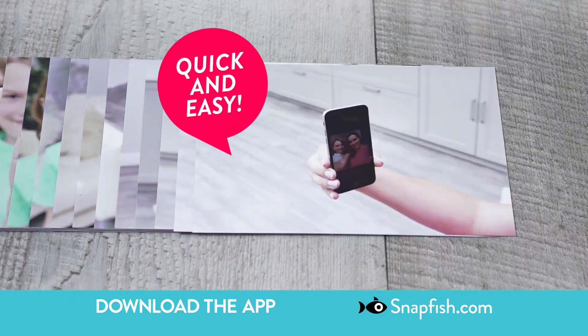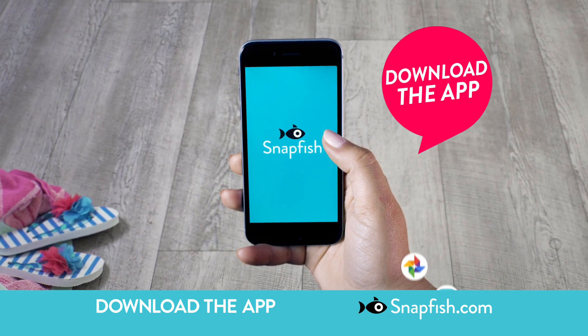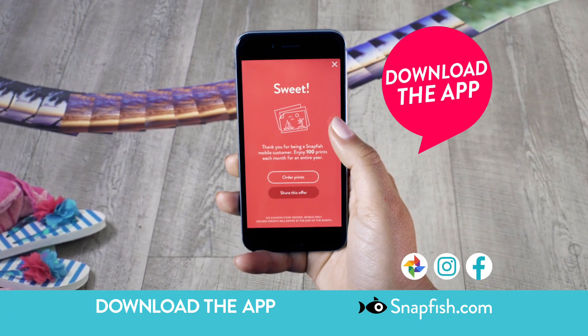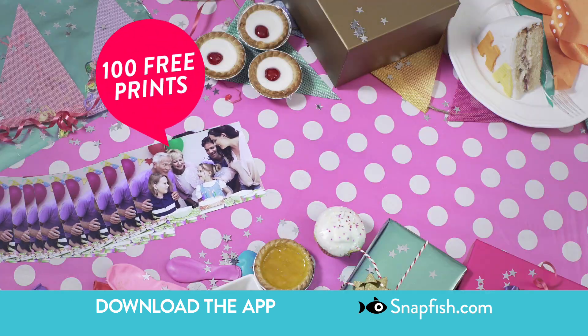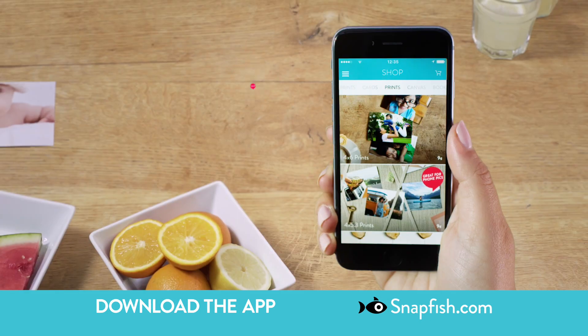Looking for a quick and easy way to print and share your summer photos? With Snapfish, it's free. Simply download the Snapfish app, add photos from almost anywhere, and we'll send you 100 free prints every month for a year.